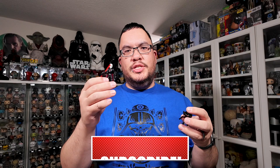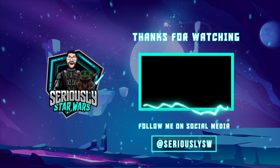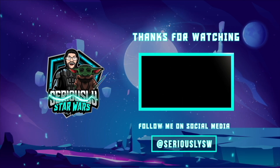Let me know your thoughts on the Grand Inquisitor Mission Fleet Star Wars figure down in the comments. If you enjoyed this video, make sure you hit that like button, subscribe to the channel, and click to watch one of my other reviews. Thank you so much for watching, and may the Force be with you.